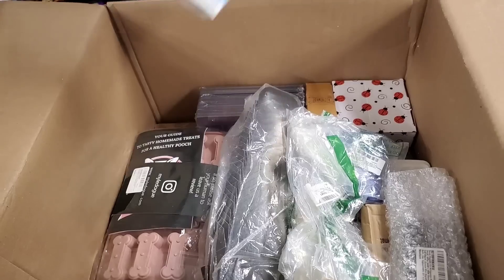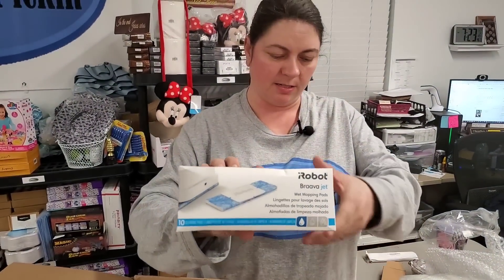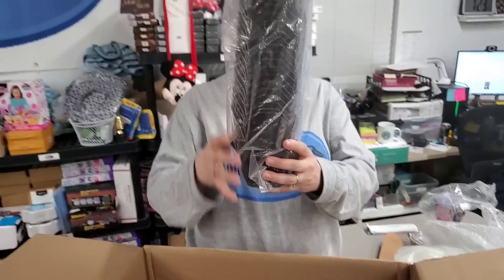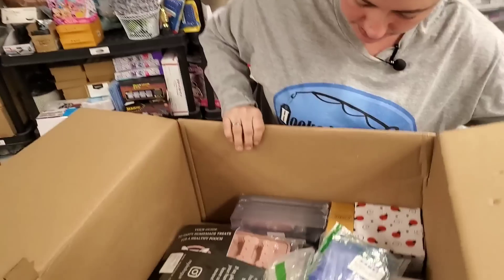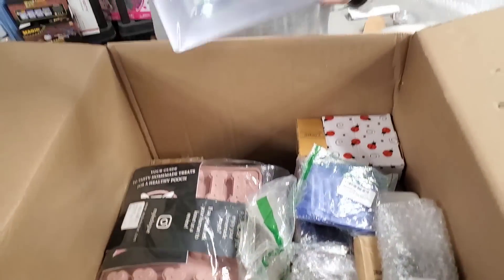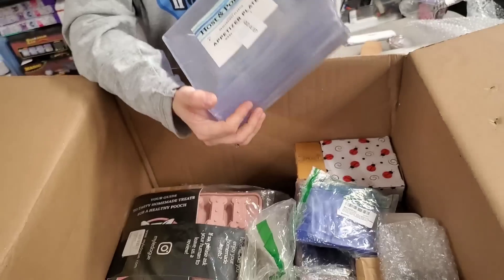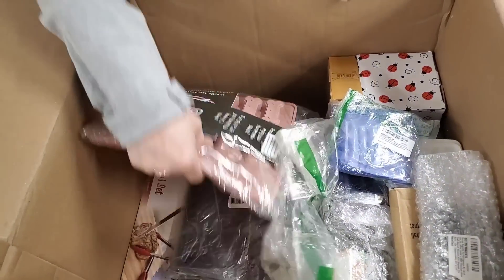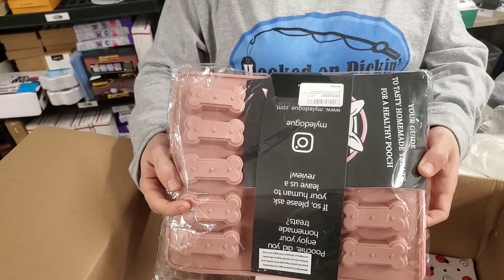Then we have the robot Braava Jet wet mopping pads. We've got Chinese food boxes, because everybody needs those. These would be fun little favor boxes — you can put gifts and stuff in them. We have appetizer plates — sold as a set, probably 40. Then we have little dog bone and paw-print silicone molds.